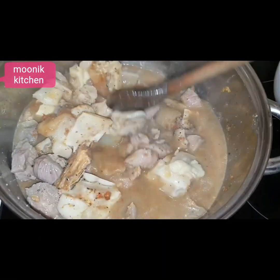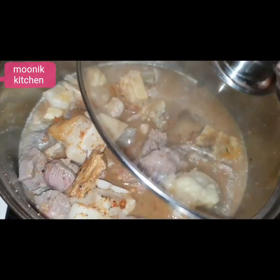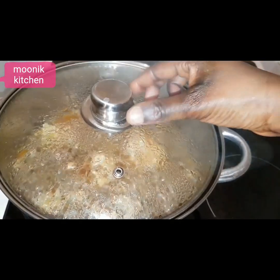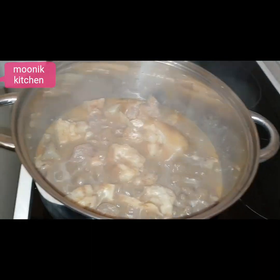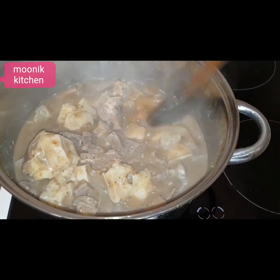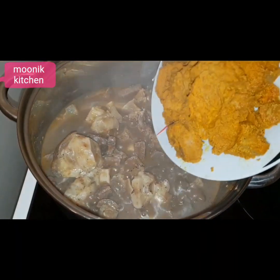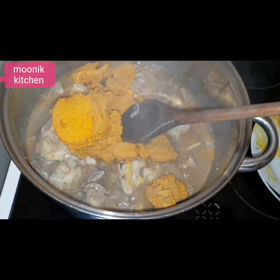Add a little salt, stir gently, add a little water, then add the blended pepper and crayfish. Stir everything together and cover to cook for some minutes. Now I will be adding the banga to it — stir to mix.